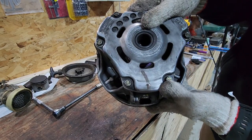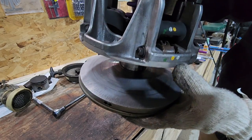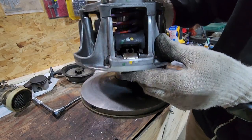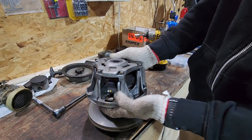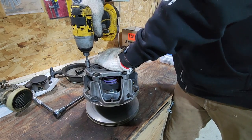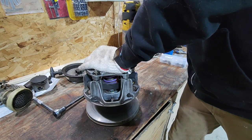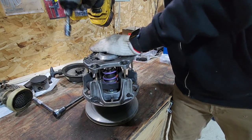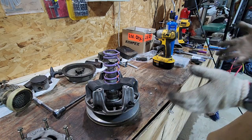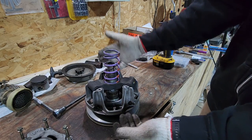Before you take apart any clutch, make sure there are timing marks on it — or put your own on. On these Team clutches there's always an X, and there's also an X on the spider. Always time your clutches, that's how you keep them sorted. If you're not using a clutch compressor, make sure you apply pressure to the plate and back off all the screws evenly. Be careful because this thing could pop out — don't back the cover off sideways.